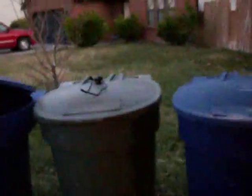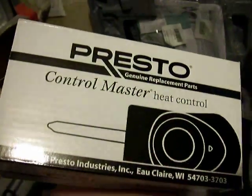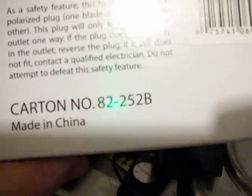21/64ths. Now you say, why are we doing all that? I'll tell you why. Because you can buy this on Amazon — eBay too — for $11 or $12. It's this one: Master Heat Control Presto. And this works with everything.